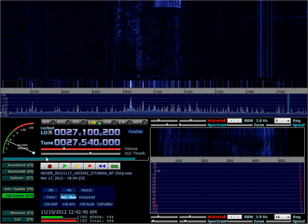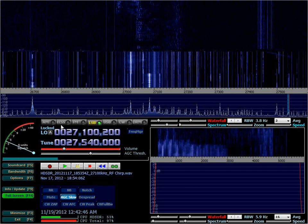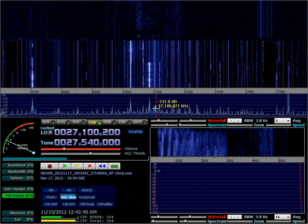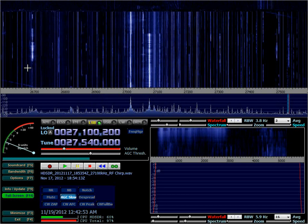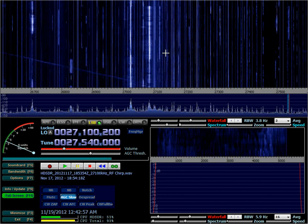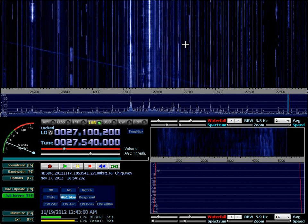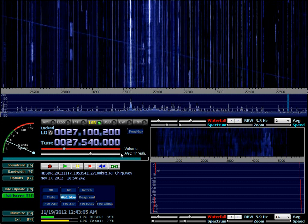Finally, I want to show you this signal — this horizontal one. This is what's called a chirp sounder, and it's an ionospheric probe used by someone somewhere to check the ionospheric conditions. Alright, this is all. I hope I got you curious enough to get your own receiver.